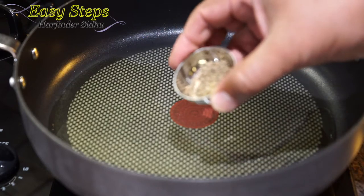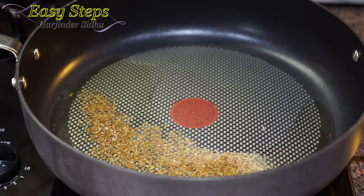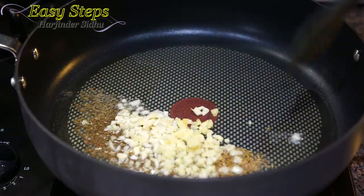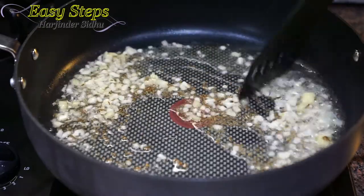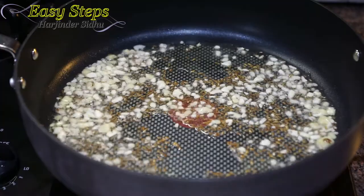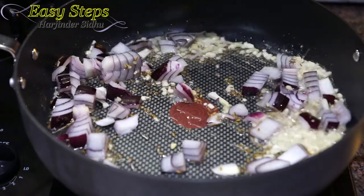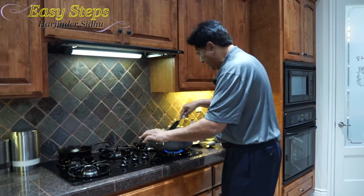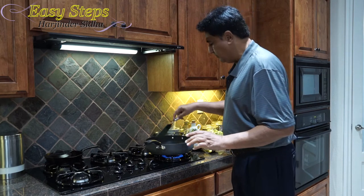I'll bring cumin seeds — jeera. As the oil starts to heat up, I'll bring in the garlic and ginger and mix it. Cook for about 30 seconds. Now I'm going to bring in the onions and mix it well.